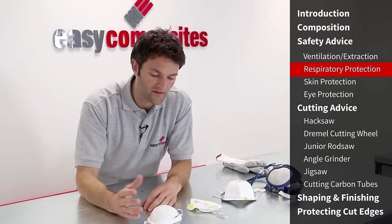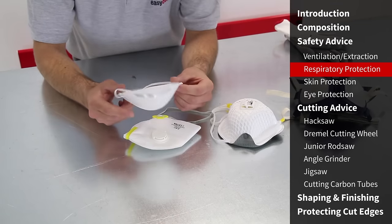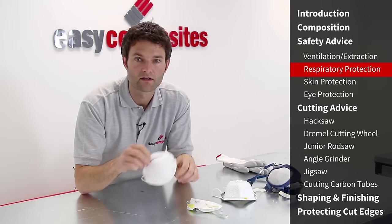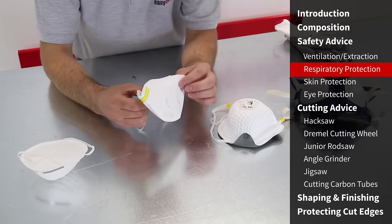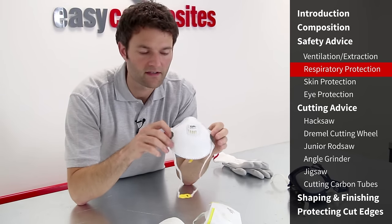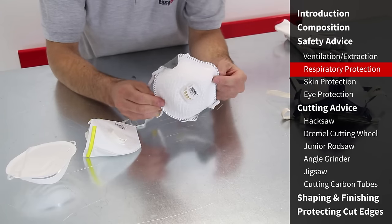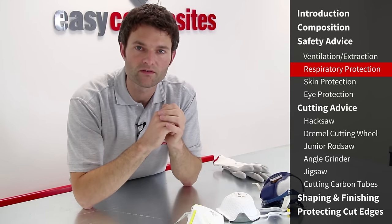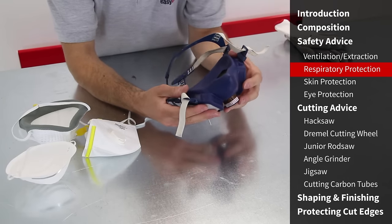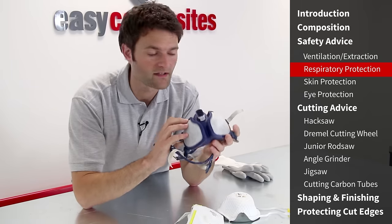Let's look at the different types of respirators available. We suggest avoiding disposable nuisance masks — they don't have any guaranteed protection factor and don't offer a good level of fit. For occasional use, a P1 mask is a good starting point; for improved protection, a P2 dust mask filters out finer particles, and a valved example is much more comfortable for longer periods. For prolonged or regular use, look into a reusable respirator — these offer much better fit, ensuring dust can't find its way around. Look for a P2 or even P3 rating, which safeguards against higher toxicity materials.